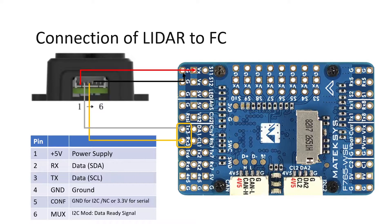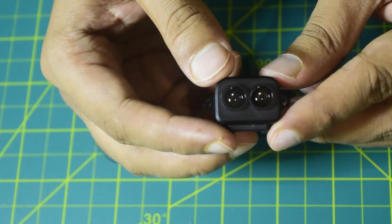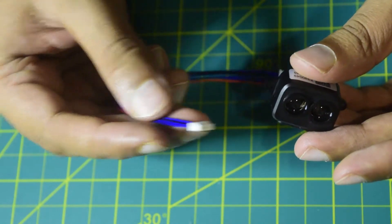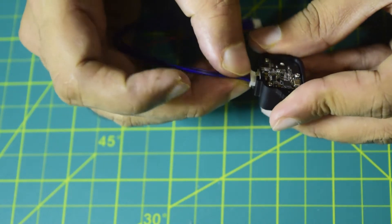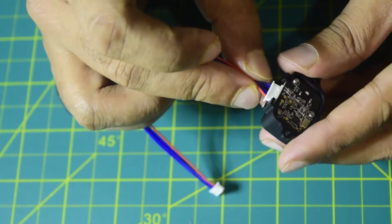I am going to connect this LiDAR sensor to my free UART port 3, and then power it up using the 5 volt and ground available on my flight controller. It comes with a JST connection, so let's insert the JST pin first. Ensure that you attach it in a way that you do not damage the pins inside.